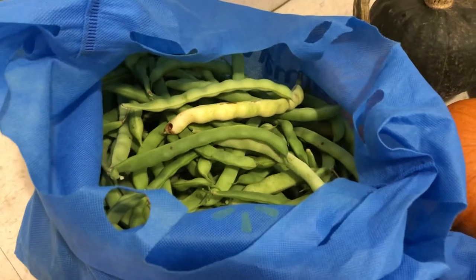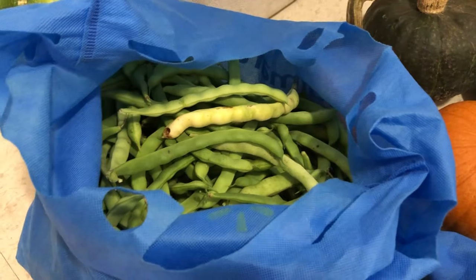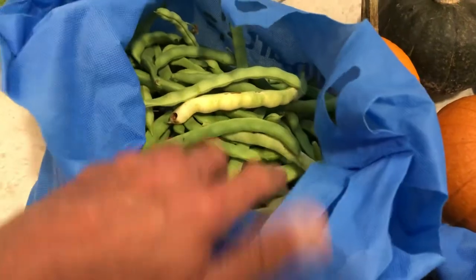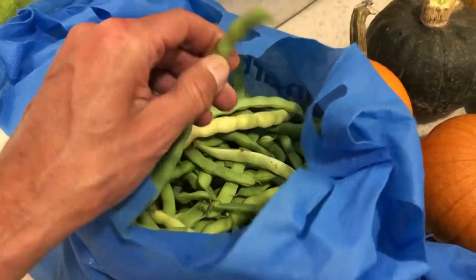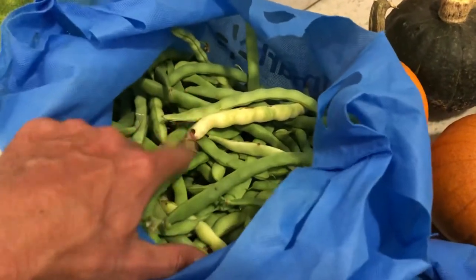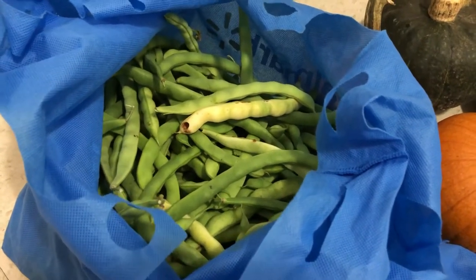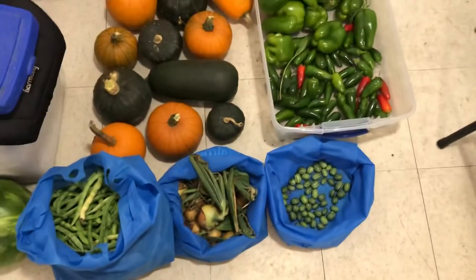A couple of people have been asking for seeds from those purple tomatoes from the video I filmed today. What I can do, if people are interested, is send out care packages with some Kentucky Wonder green pole beans and some of those purple tomato seeds. If you guys are interested, let me know in the comments and we can figure out a way to get that to you.